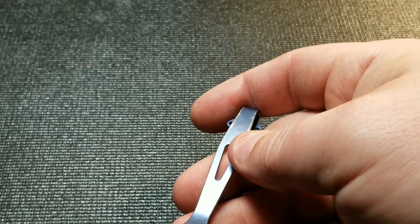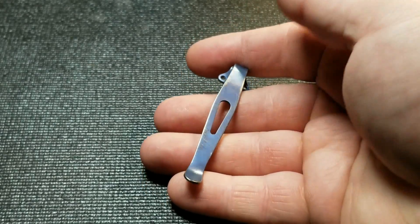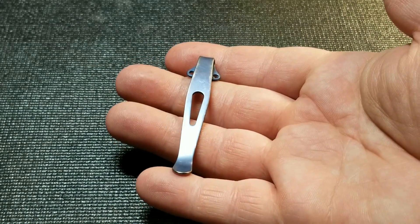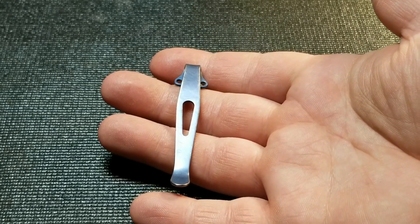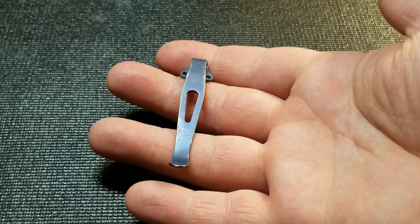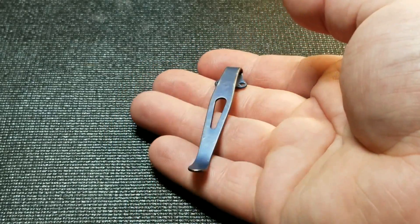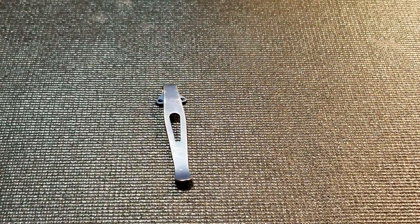To get those scratches out — if it wasn't scratched I'd just be able to throw it into the Wink Rust and Stain Remover that I showed you in the last video, take the titanium down to bare metal, and get the anodizing off. But since it's scratched, I'm actually going to have to take a little sandpaper to it. I'll start with a lower grit and then move up to 2500 grit before we re-anodize.